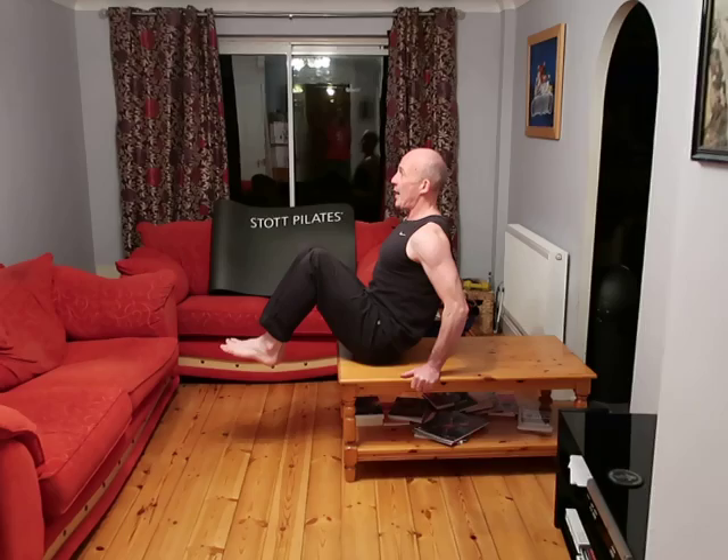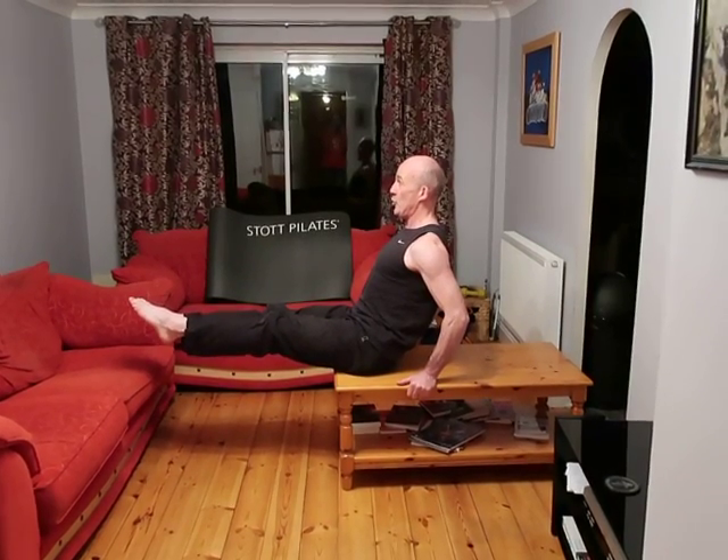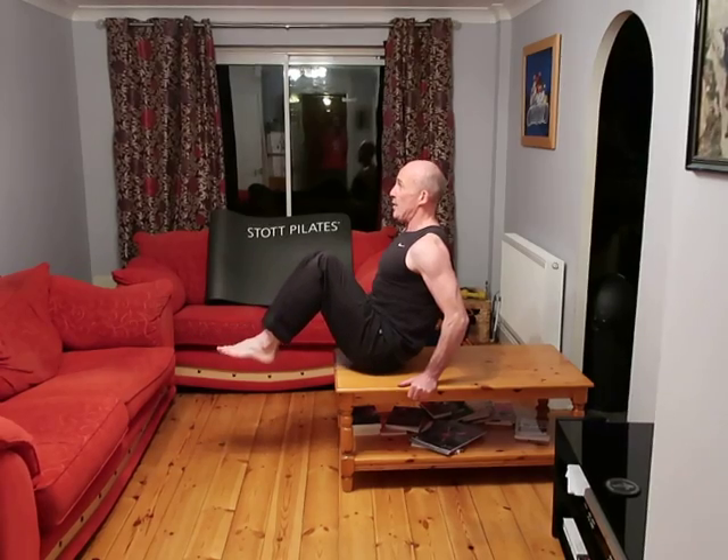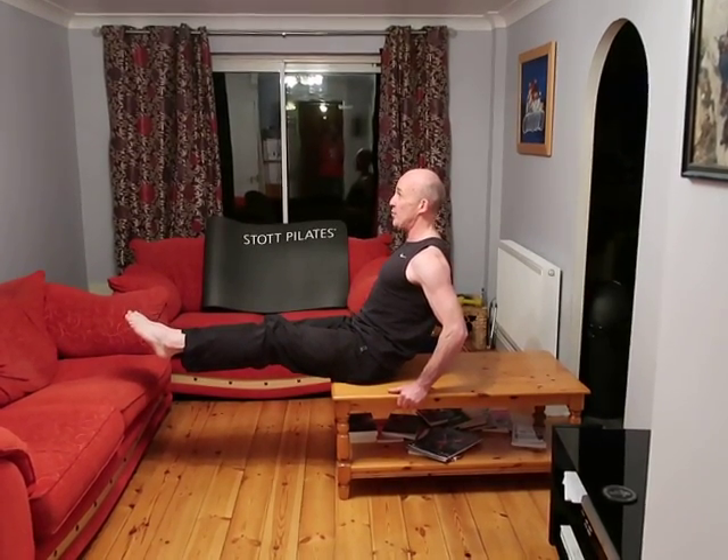Take an inhale, then exhale as you send the legs out, stabilizing and squeezing the knees together, shoulders down. Inhale, exhale. Notice the trunk is having to perform its primary function of stabilization throughout the movement.